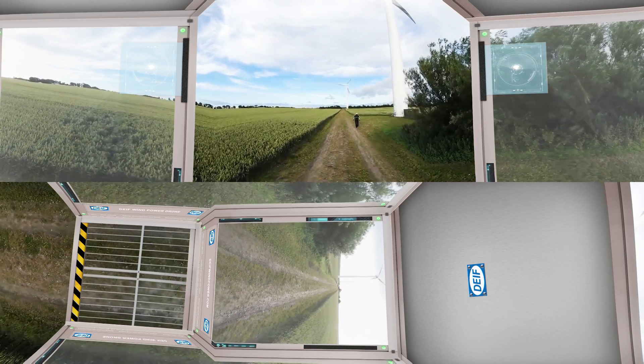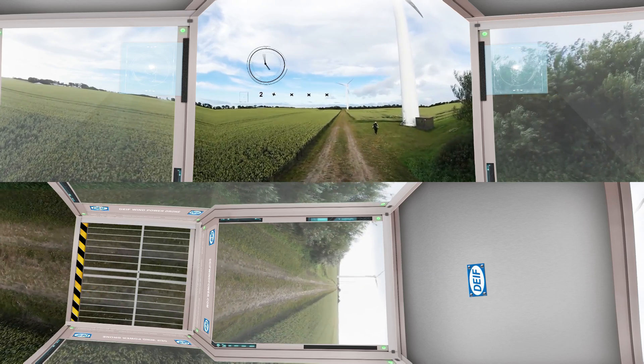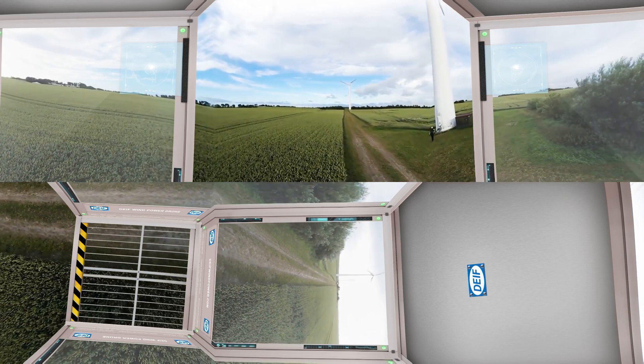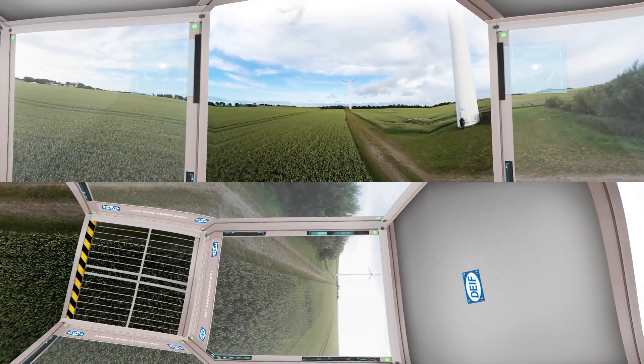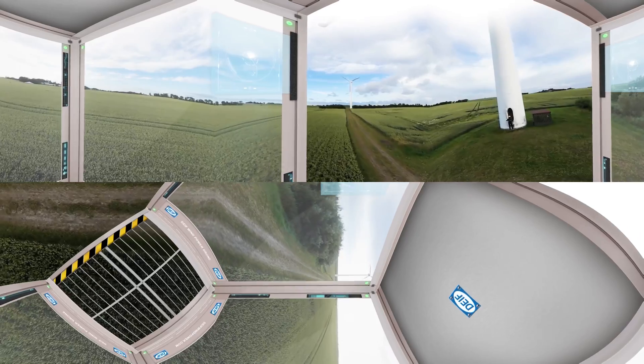Upgrading an older wind turbine with Dyfe components is very simple and is usually completed in only two days. The technician you see entering the wind turbine right now is on his way to retrofit the V-47 using a simple three-step approach.